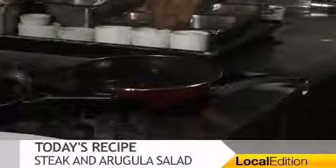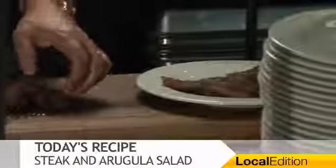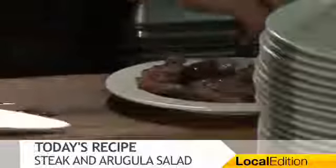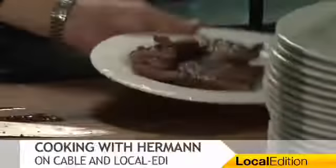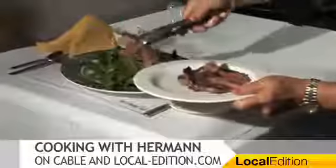We're going to cut our skirt steak on an angle — nice and medium. I like a kind of medium, medium rare. We're going to cut it right here, slide it on our salad. Just like that. Nice presentation.